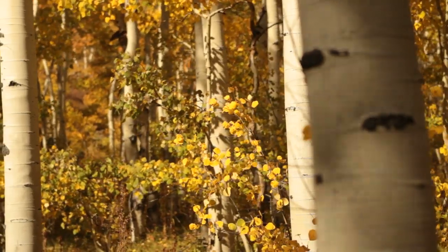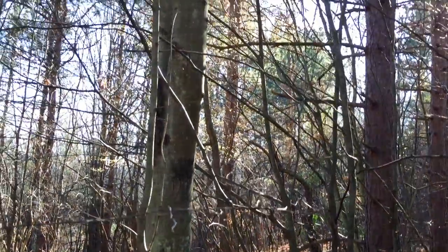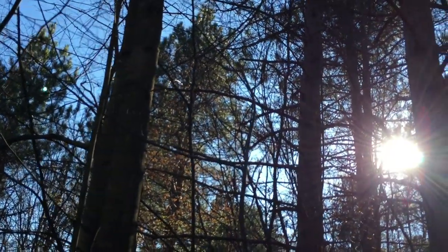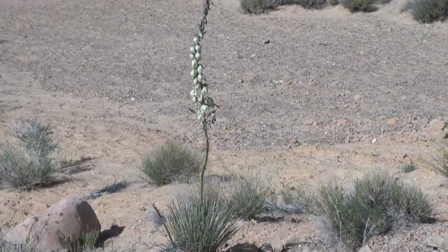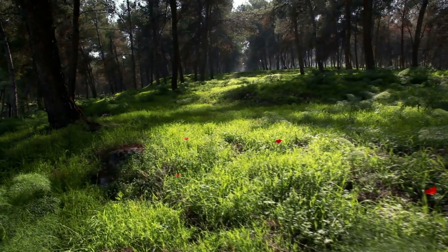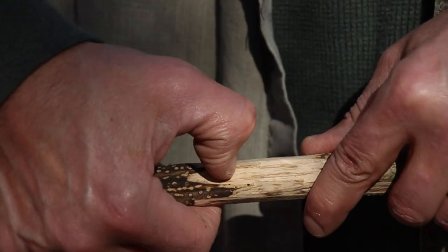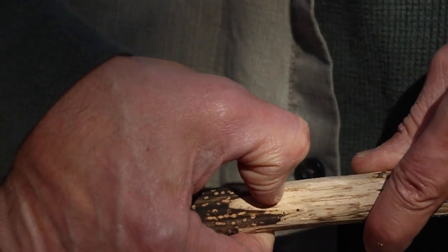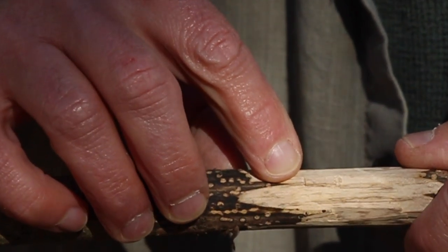For trees, I recommend poplar, aspen, basswood, willows, and spruce or pine — as long as they're really dry and free of any resin. In arid or warmer climates, dried yucca stalks rule. Now if you don't know your trees or plants, you can usually tell a softwood from a hardwood by pushing your thumbnail into a barkless section of a branch. If you can make a depression with your thumbnail, it's likely a softwood tree and may work fine.